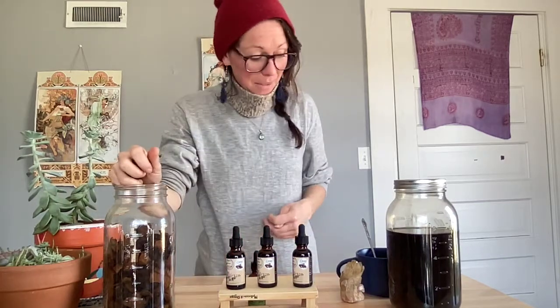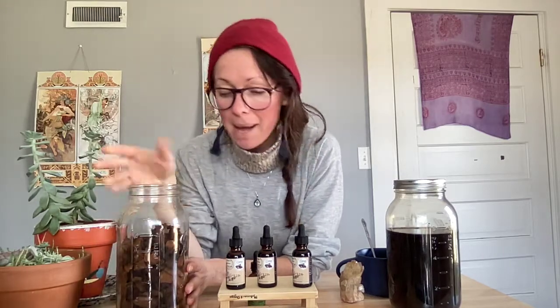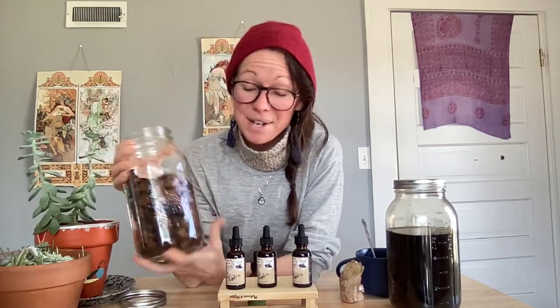I found her this fall — or summer — in the Catskill Mountains, this large chunk on a very sacred piece of land for my family where I grew up. And this is what I got from her. Gratitude to Chaga.